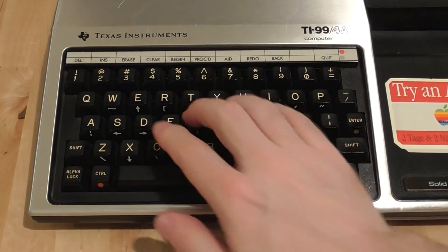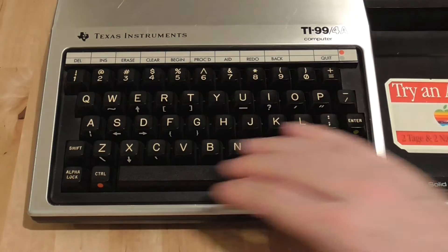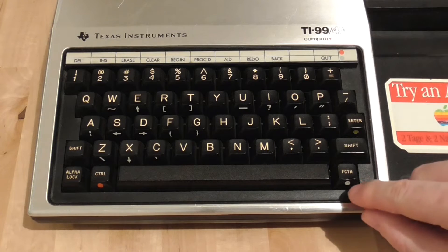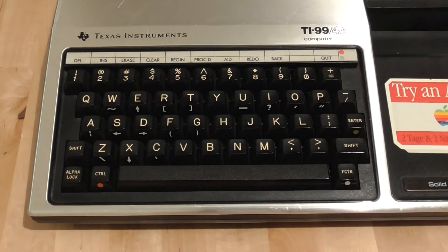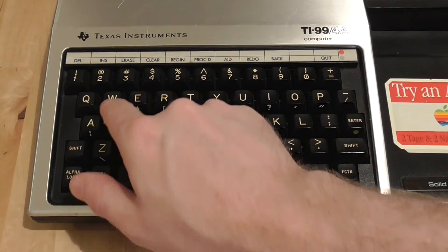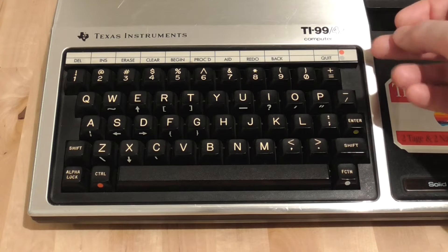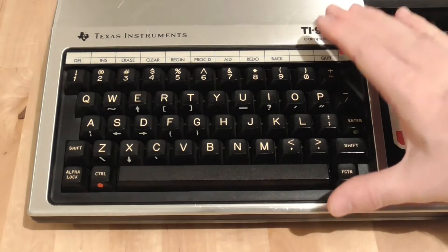The keyboard is actually quite nice to use — it's a full travel keyboard, not very clicky but has a nice feel. It's also very small and compact, with no separate function keys, numeric keypad, or cursor keypad. Instead you've got a function key that, when combined with the numbers up the top, gives you various functions written at the top. There are also cursor keys on the E, S, D and X keys, and various punctuation symbols inserted on letter keys. The insert at the top is removable so it can be replaced for different functions.